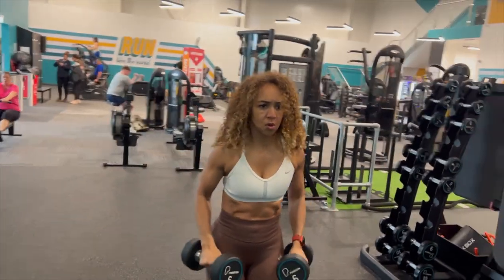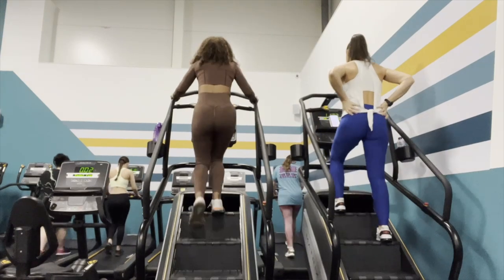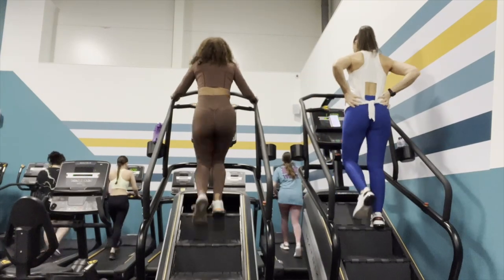We've completed our strength training workout, and I'm now going to get on the stair climber and do some HIIT cardio. It's just going to be 20 minutes.